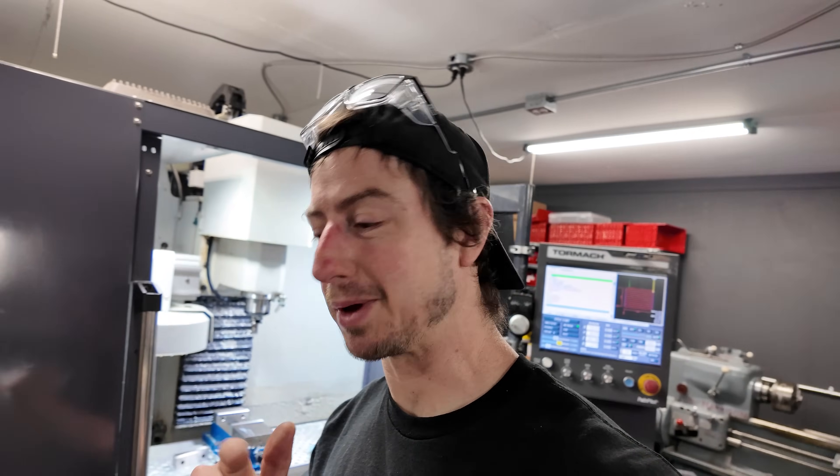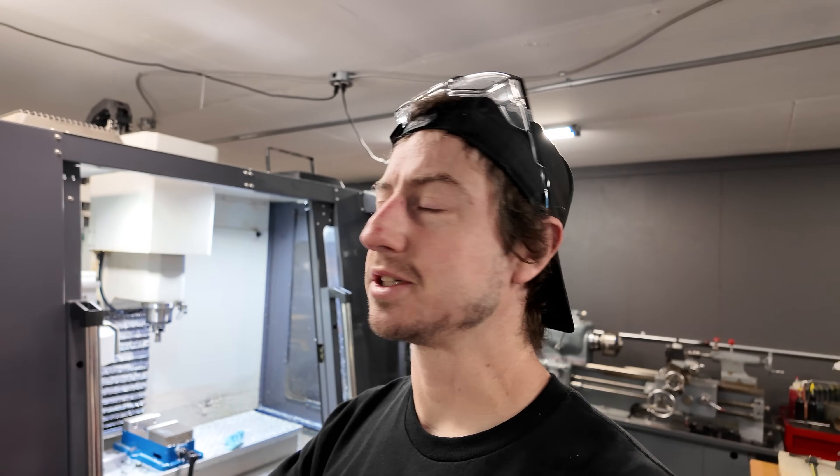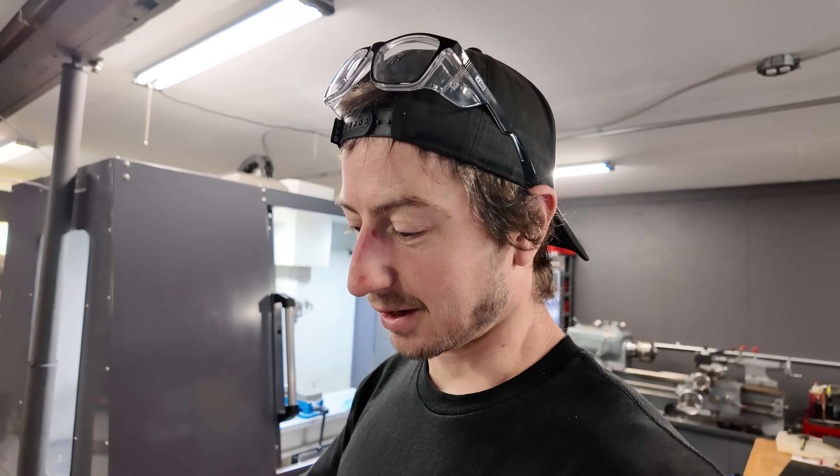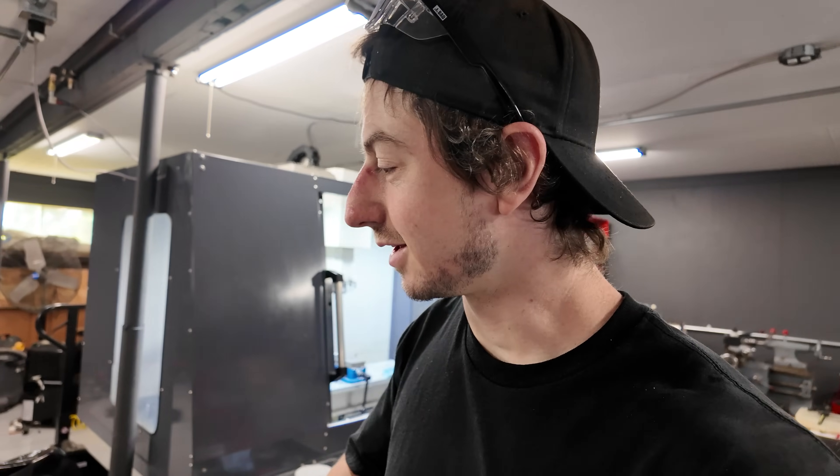Anyways everyone, thanks for watching. New machine, really cool, making chips. Stay tuned on the main channel — I'll be releasing a video probably soon and you'll see why I made these soft jaws, because as always when I get a new machine I like to make some stuff and maybe sell a couple of things. Keep an eye out — I know some of you like to support the channel that way, and I think it's a fun way to test the machine. Thanks for watching — see ya.